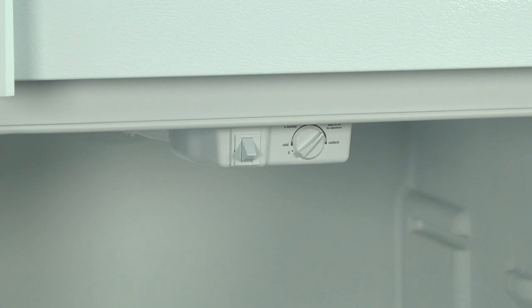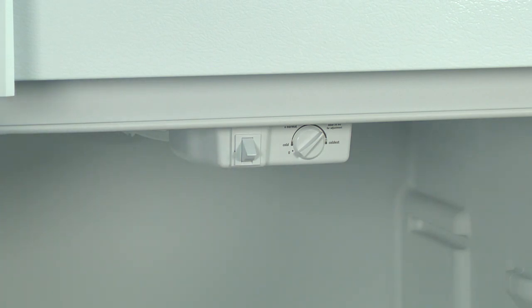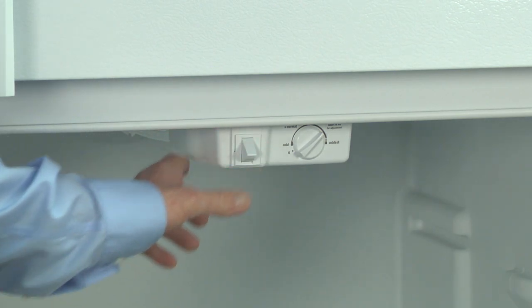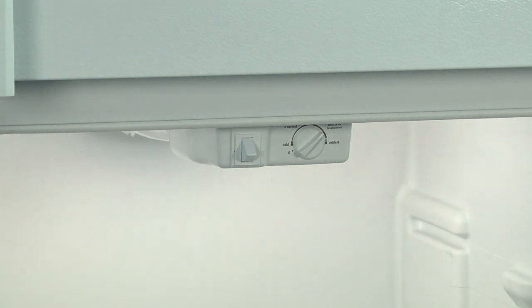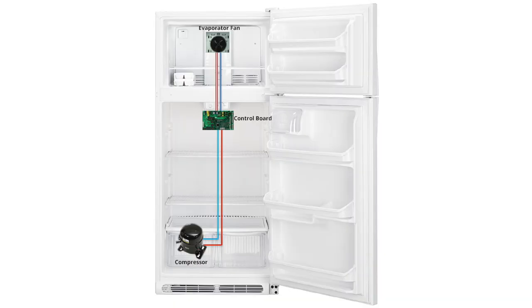Press the door switch twice to start the compressor. The control beeps twice, then you should hear the compressor start. To check the fan, press the door switch twice within two seconds and wait for the two beeps. Repeat this step two more times. The control beeps twice and then starts the evaporator fan. If both the fan and the compressor run in diagnostic test mode, you'll need to replace the electronic control board because we've eliminated the other possible causes of inaccurate temperature detection and control.